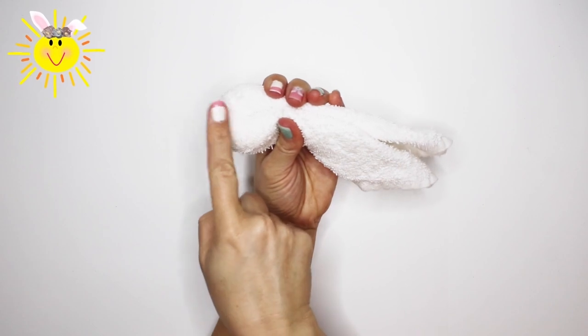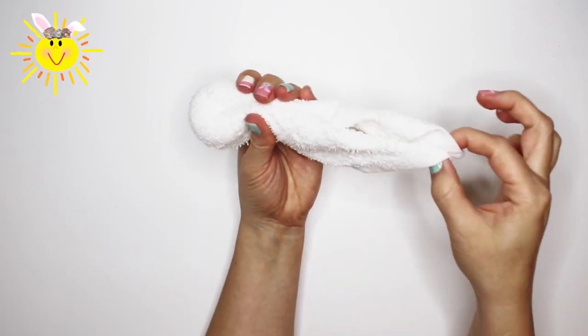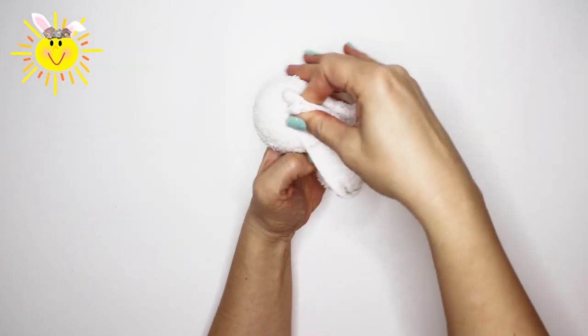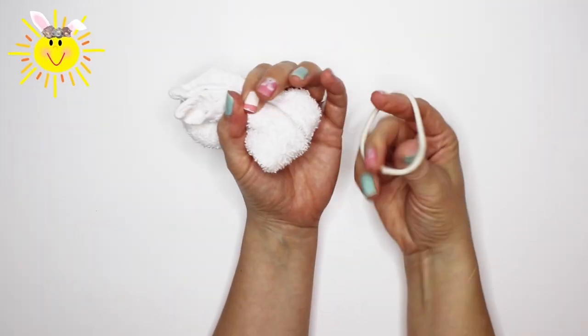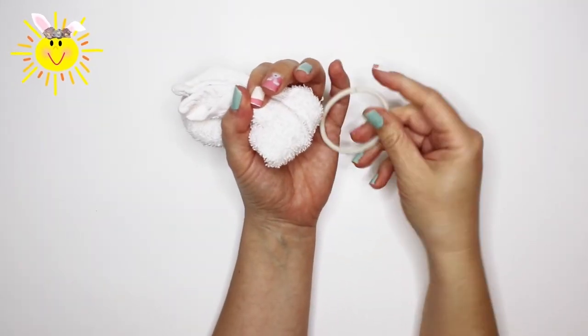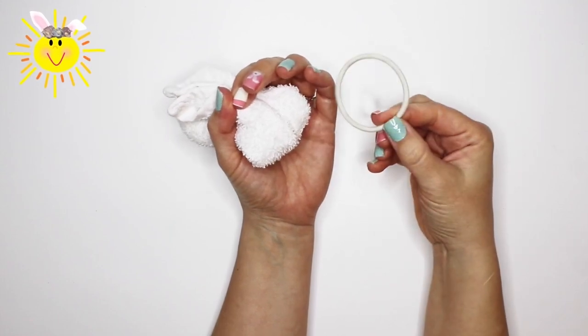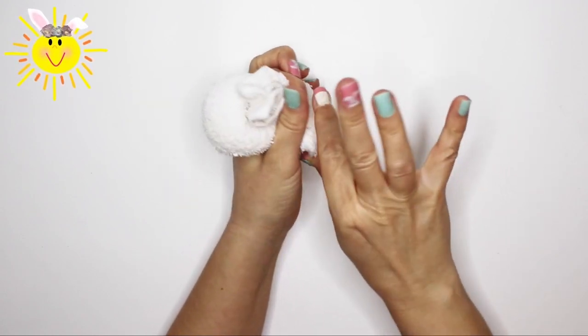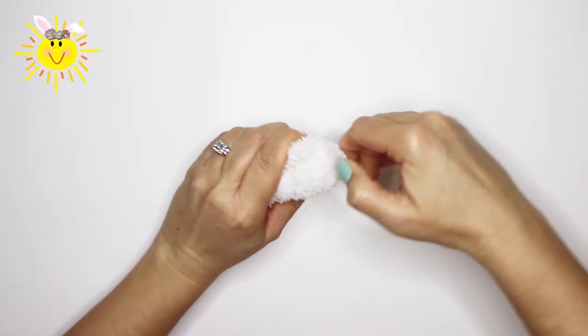This side will be the bunny's butt, and these will become the ears. Fold the ears towards the butt. Continue holding tightly, and use a hair tie to hold everything together. I found a clear hair elastic and decided to use this instead. Depending on your rubber band size, you may need to wrap it around more than once.